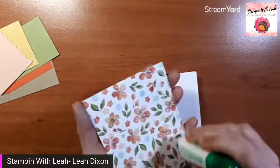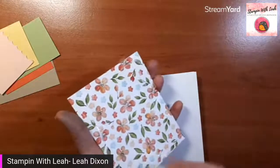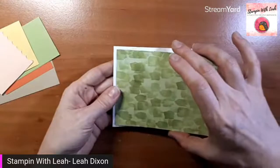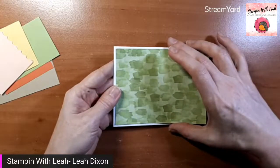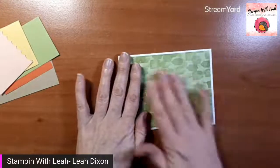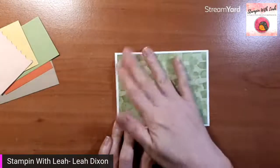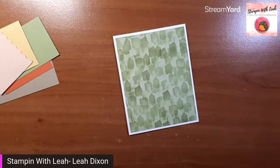This designer series paper is on sale right now because it is part of our last chance list. As of 7:30 this morning it was still in stock. The thing with last chance items is they're only in stock until they're not, and then they don't get replaced. So although the last chance sale goes all the way to May 2nd, if something's gone, it's gone.